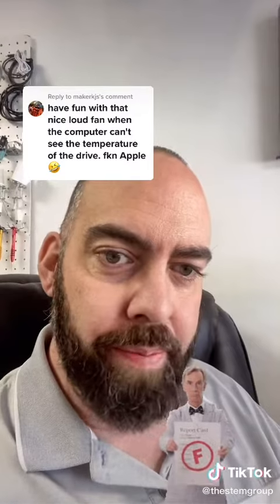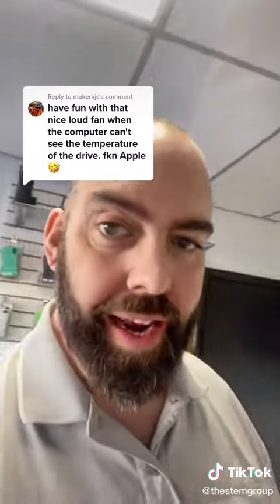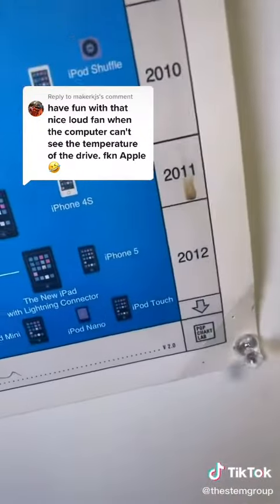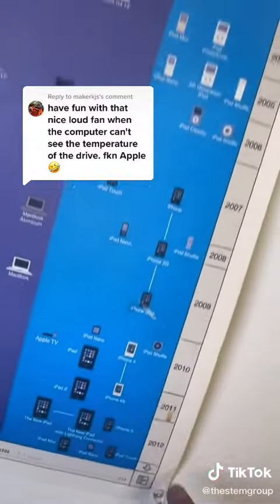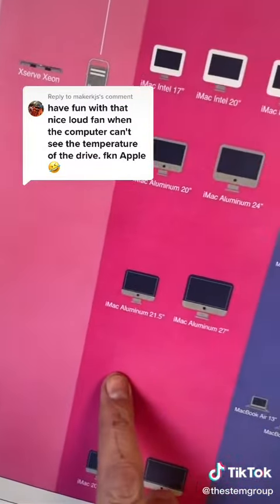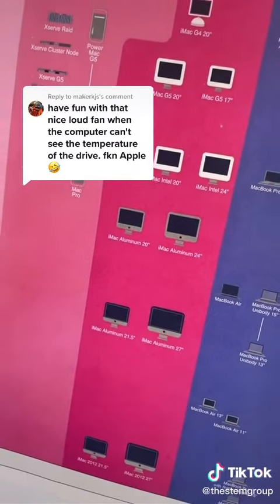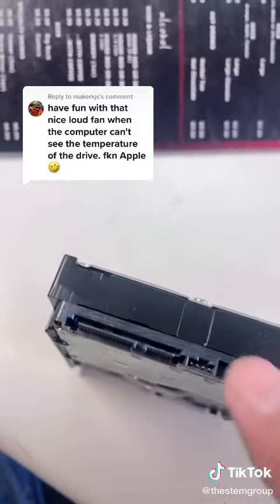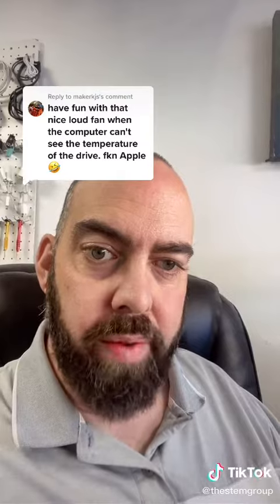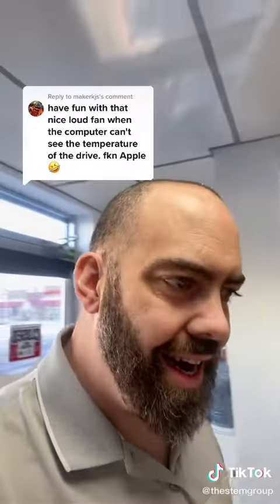If you don't know anything about Apple computers just say so, but let me educate you. Not all Apple computers ever sold used the onboard thermal sensor of the hard drive — only the 2010 and 2011 iMac models here did in fact use it. Back then, all you had to do is check the make of the drive and make sure you matched it up. If you failed to do that, yes, it would run the fans on high.